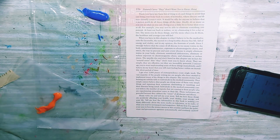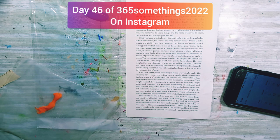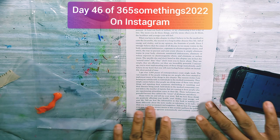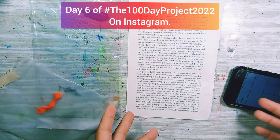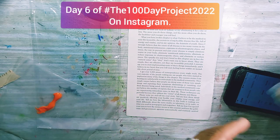Hi everyone, welcome back again to another five minute challenge where I'm challenging myself to create in five minutes, and for now I'm using tools that I would not normally use to create.